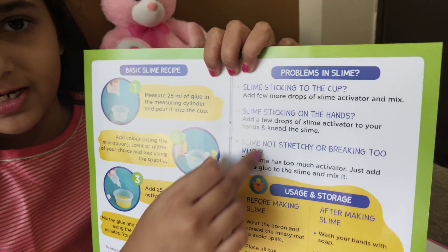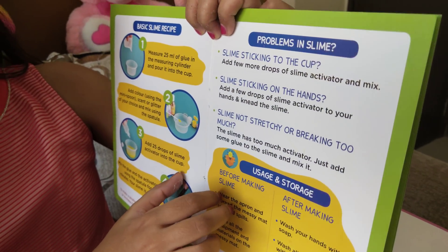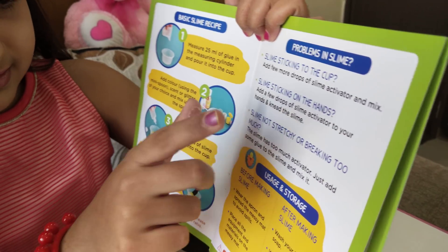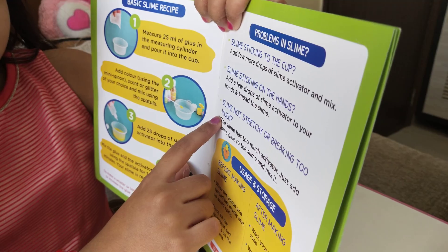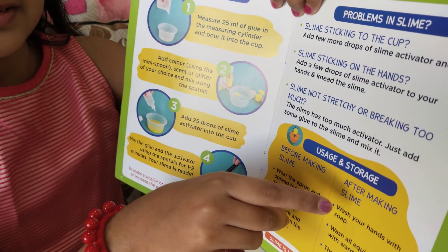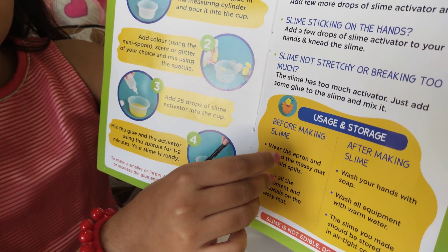And then problems in slime: slime sticking to the cup — here is the answer. Slime sticking on the hands — here is the answer. Before making slime and after making slime — you can pause the video and read it on your own.